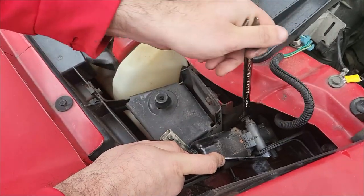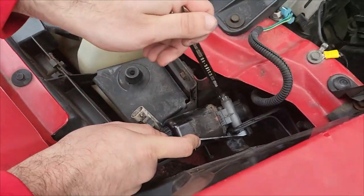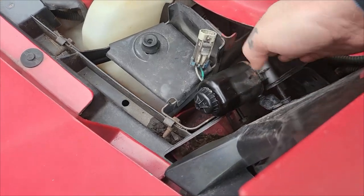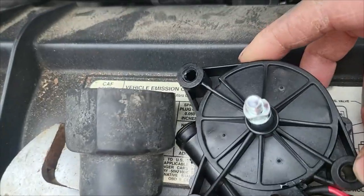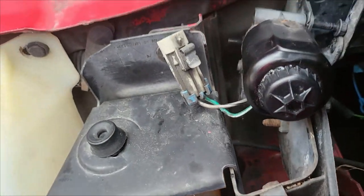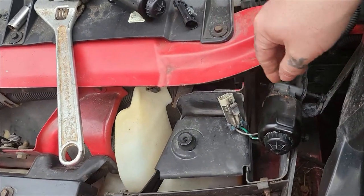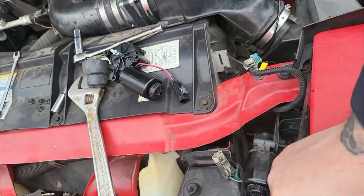We got one bolt out, we got the other bolt to go. Be careful not to lose your nut — if it does it's going to hit that shield and disappear forever. Once you get all your nuts off you can pretty well pry it loose, but you need to take the locking nut loose on this arm here. You can see it goes right here, and it should be a 10 millimeter too. It's a 10 millimeter.